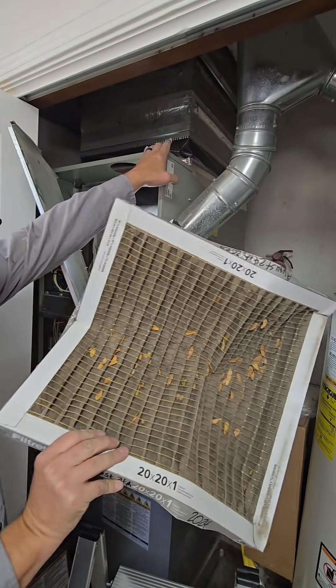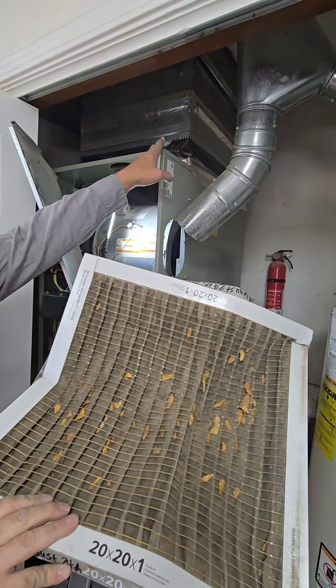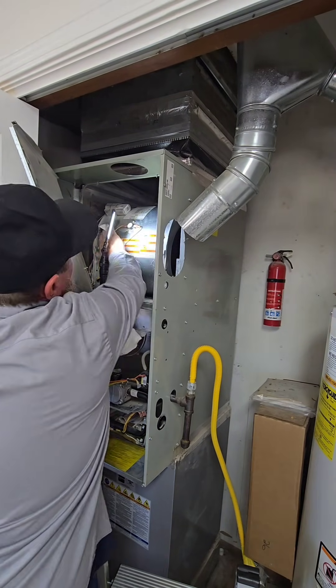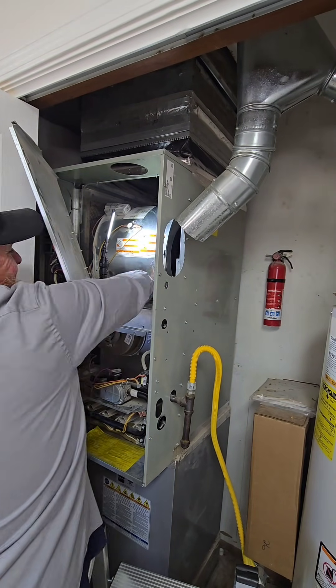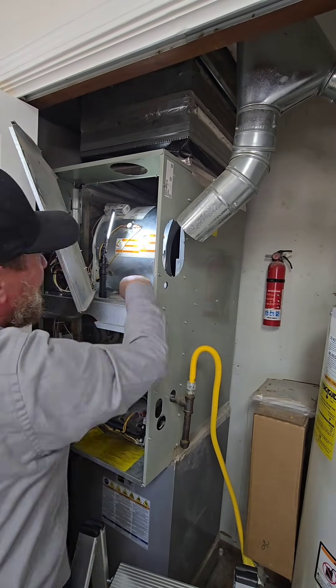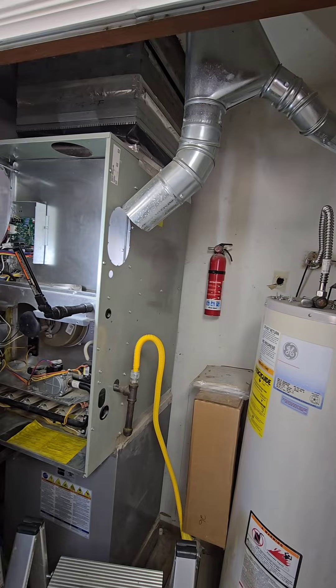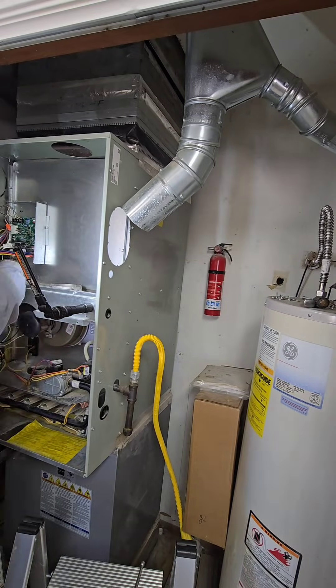Look at that filter. They had a return air leak before — they said they took care of it. I did not verify; I should verify. But the filter is obviously very bad. Once we replace this furnace, we can take care of the flue pipe and put in better filtration without a pressure drop. We can only work with what we have now, and I couldn't get the blower out — it is what it is.